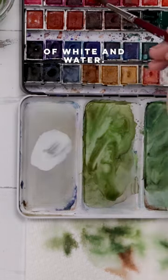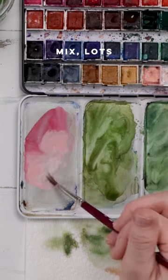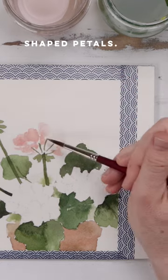I started with lots of white and water, put a hint of red in there, then grabbed a whole lot of jaune brilliant mixed with lots of water. We're going to paint these geraniums — they're basically just a whole bunch of brush strokes or oval-shaped petals.